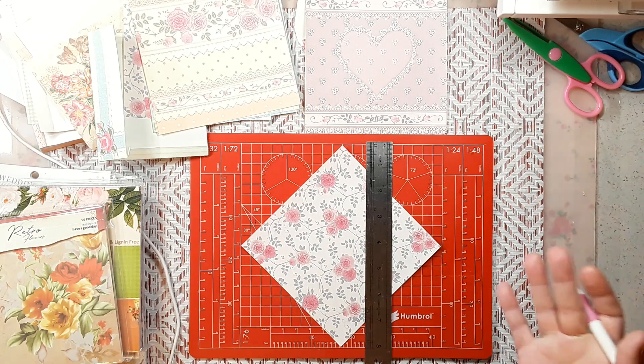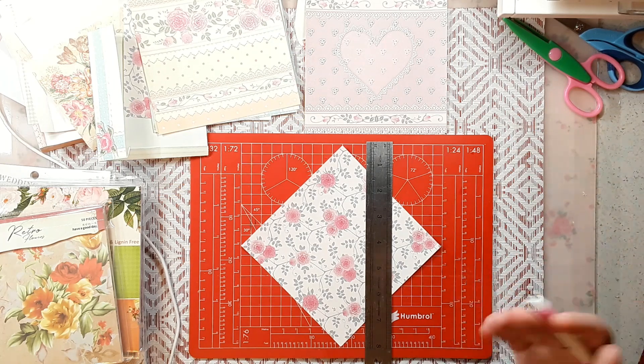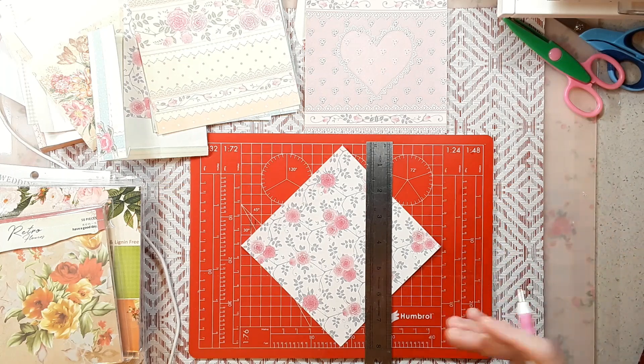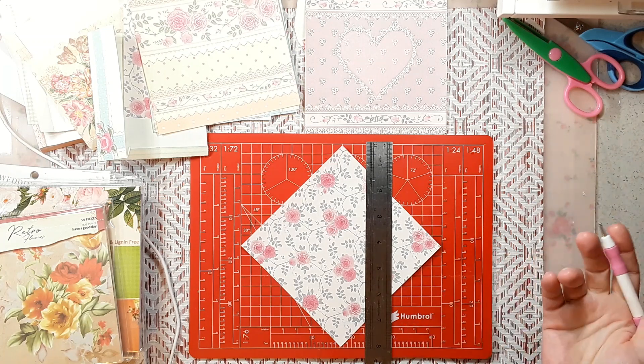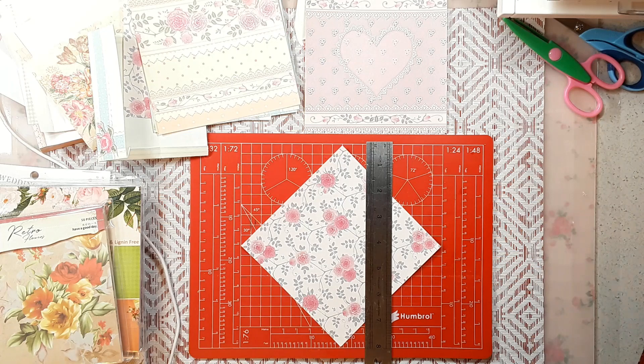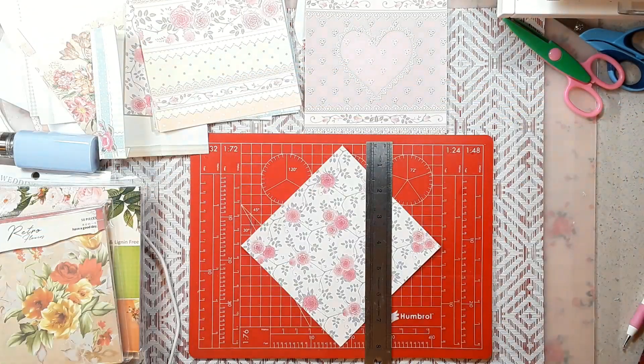We're going to have an idea every week, but of course if you see envelopes this week and want to make a few or learn how to make some and show that next week, you can play catch-up. You can do hauls, you can do your own thing. This week we decided on envelopes — they mentioned tags and journaling cards, but I said I needed scraps first. So I've got all these pretty scraps ready to go.